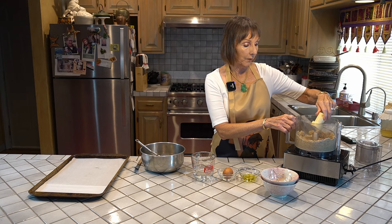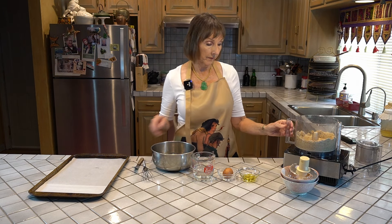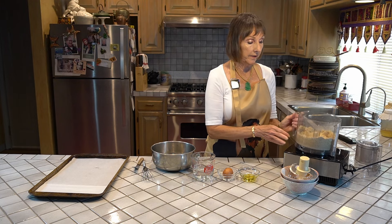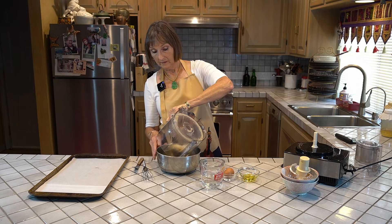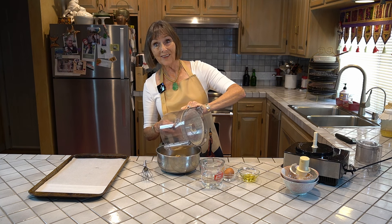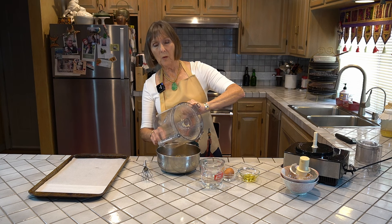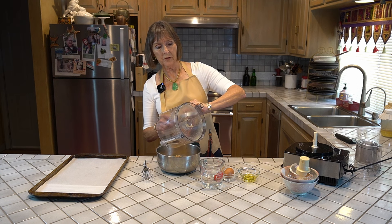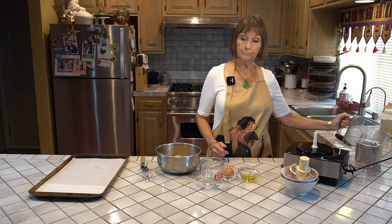Now we're going to remove these from the food processor and into a bowl we're going to put all the dry ingredients. This is made on a jelly roll pan — I believe the dimensions are maybe 16 by 19, but it's a standard jelly roll pan. A lot of us use those as cookie sheets.